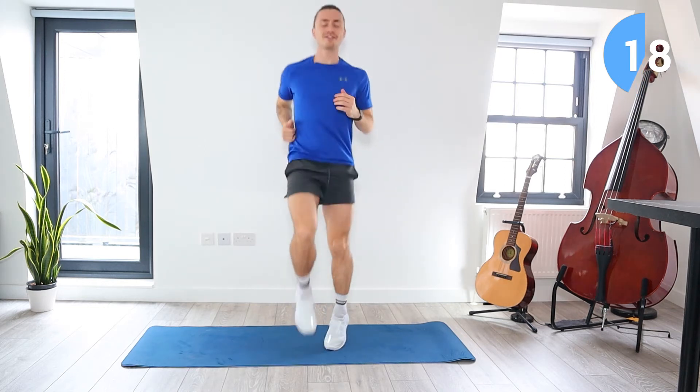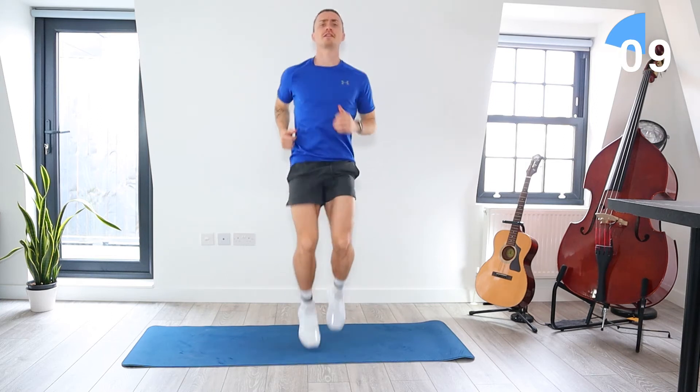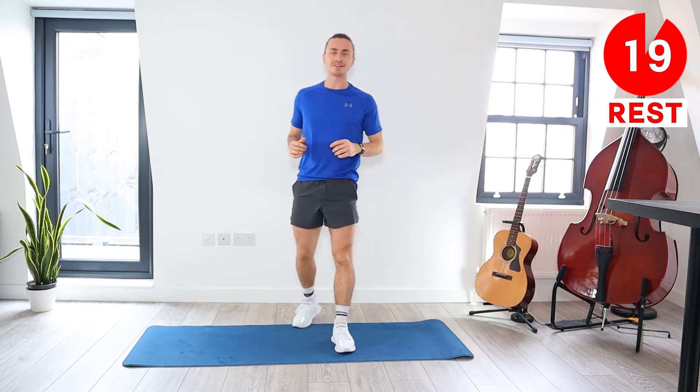20 seconds left — try and get those knees higher if you can. 15 seconds, come on. 10 seconds left, let's go, come on. And rest — you've got a 20 second rest.